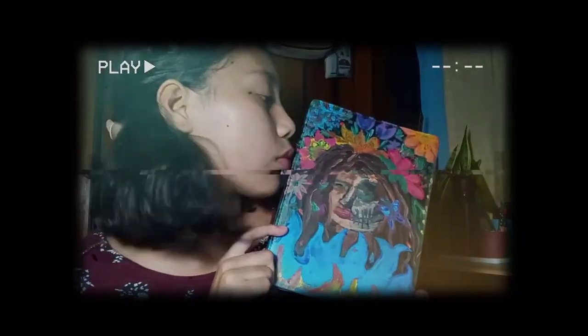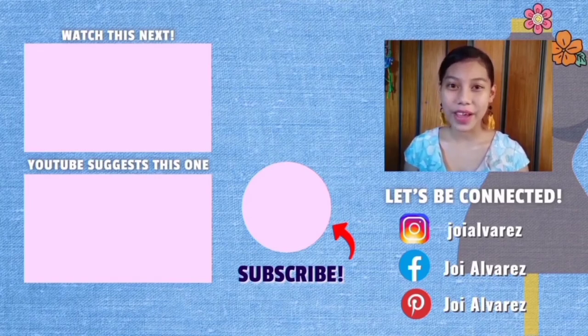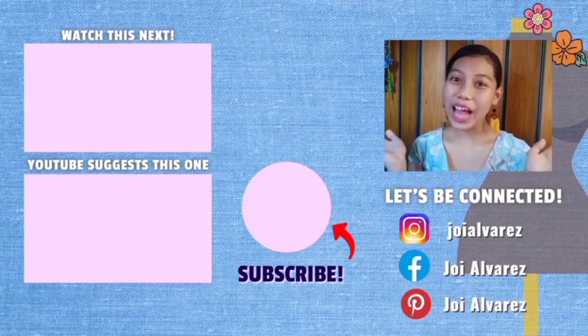That's the end of my vlog. I hope you subscribe to my YouTube channel, don't forget to like, and comment your suggestions about my vlogs. And that's all, Beshies! Thanks and cheers! Always aura.